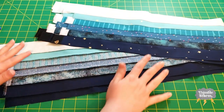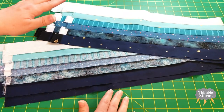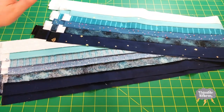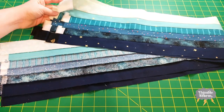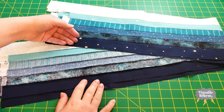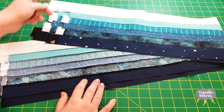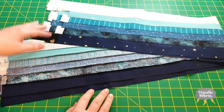Okay, to recap: the pattern wanted eight half-width-of-fabric panels, but instead I did three whole-width-of-fabric panels. So now it is the moment of truth — can I get all of my blocks out of these three panels? I also pressed two of my strip sets to the dark and one to the light. That does mean that eventually I'm going to have to repress some blocks, but I'll worry about that later.